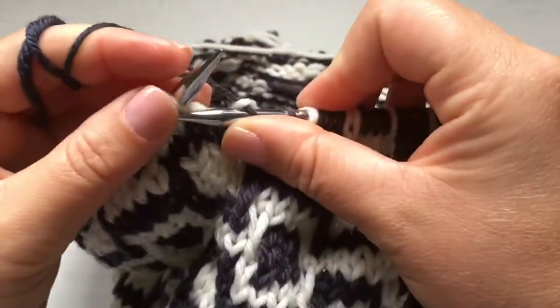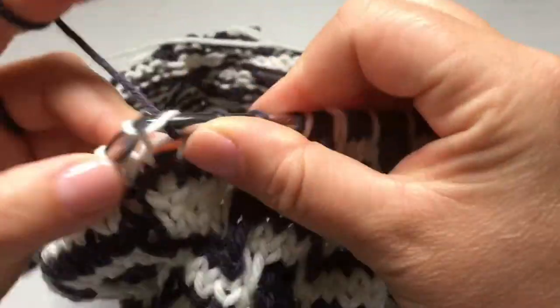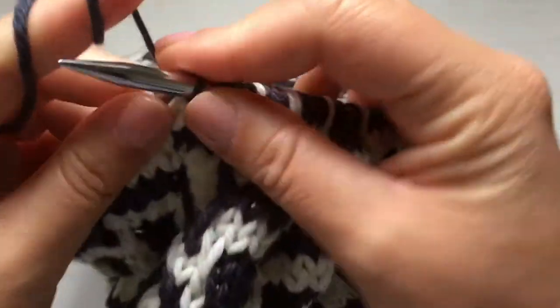It's a 12-row repeat, I believe. Very simple, very simple.